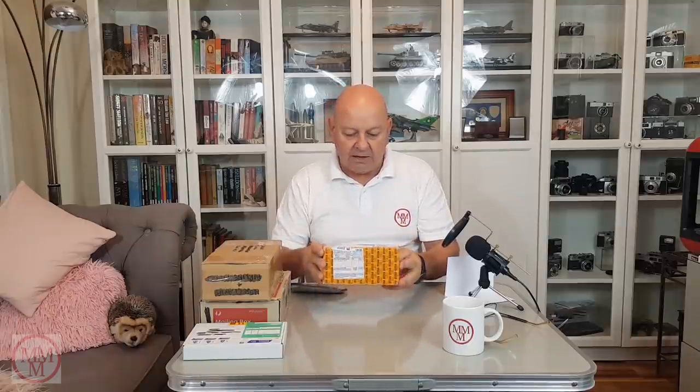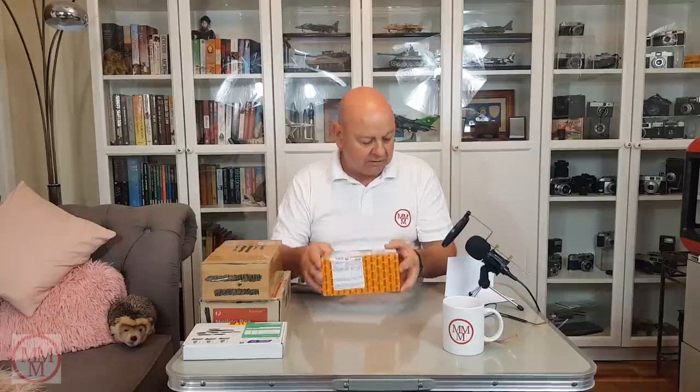Hello, it's that time of the week again for my midweek unboxing video. Not much in the way of mail this week — I've only got four boxes, one of which I ordered myself for spare parts. The good news is that today I've got a box cutter, so no more struggling with those stupid scissors. Right, without hanging around, let's get this video underway.